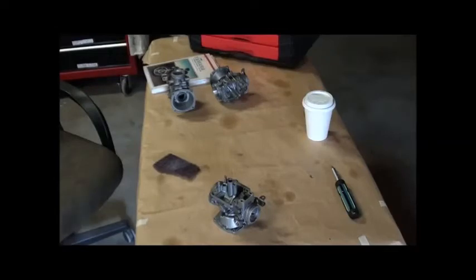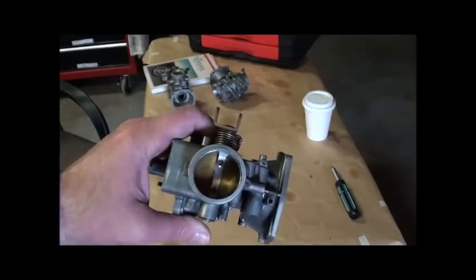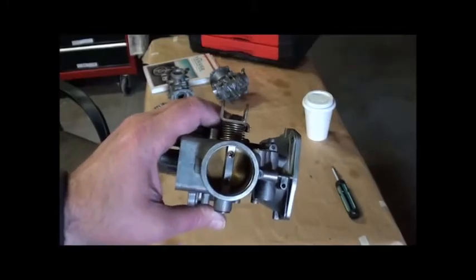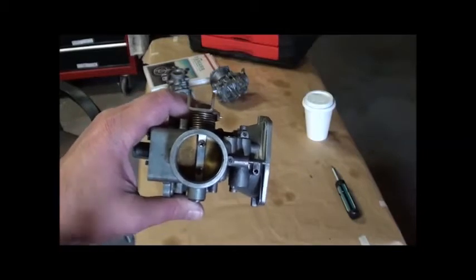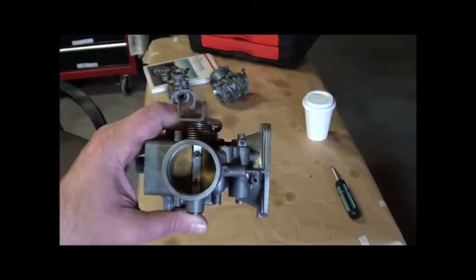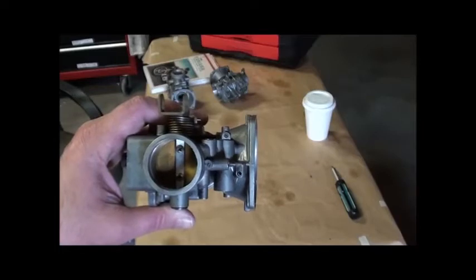So I'm starting the final part of the carburetor teardown, and there's something I wanted to bring up called Japanese International Standard. If you look here at the butterfly valve, you'll notice that the screw head holding this paddle in place looks like a Phillips head screw — but in fact it's actually a Japanese International Standard.